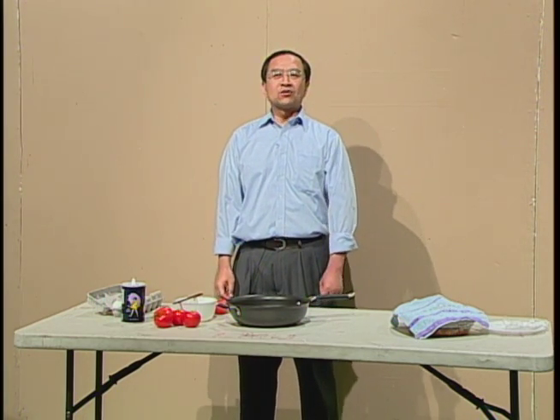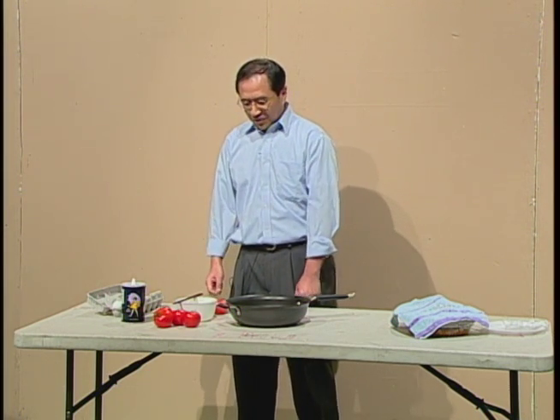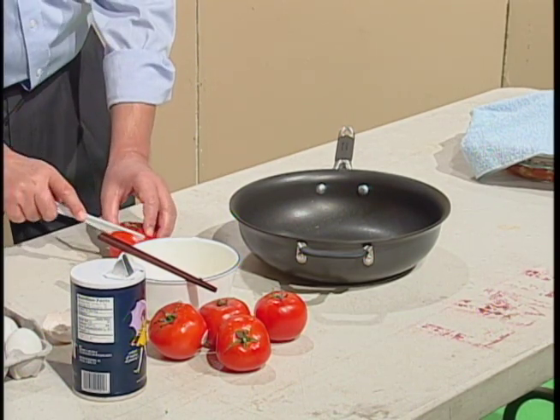How do I make the tomato scrambled eggs? Very simple. First, I need to clean the tomato, and then I cut them into slices.